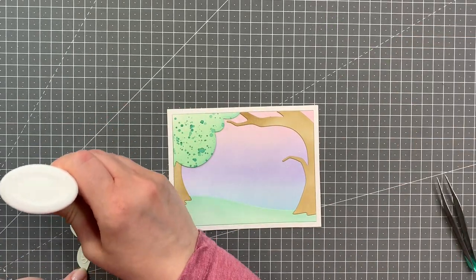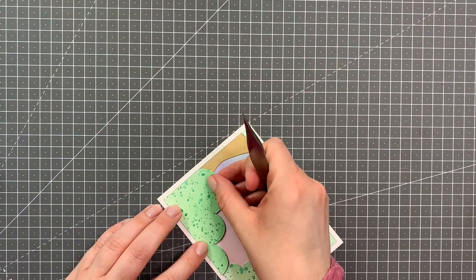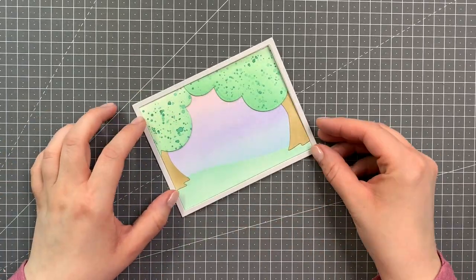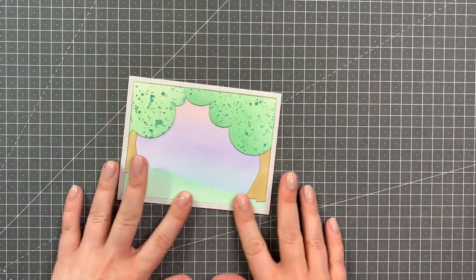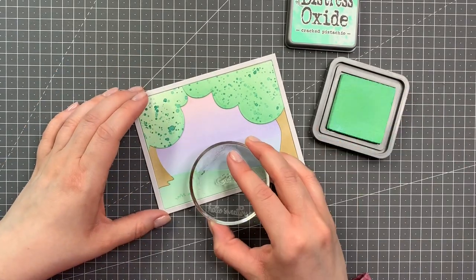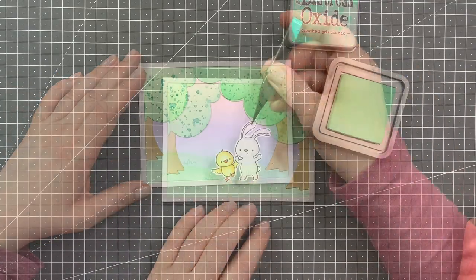Usually I would use foam tape, but because of the inside shadow box the card already has quite a bit of bulk so I didn't want to add too much more. Now I'm adding the frame in the fog colored cardstock just to have everything match with the card base. And from the Field My Stamp set I'm also adding these little grassy pieces to add some interest.